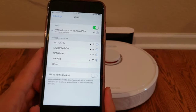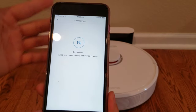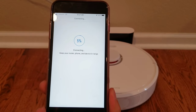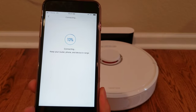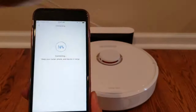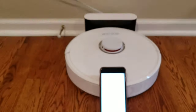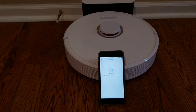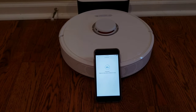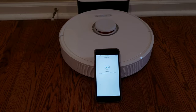The next thing is we have to jump back into the app. On the iPhone, I double-click on the home button and jump back into it. This is where the robot is communicating with the phone to the robot, and it's going to also connect to the router as well. So we'll just let that guy sit there for a while. While we sit here and wait, I'm going to go ahead and talk your ear off. I built this channel around you guys — I really want you guys to love robots as much as I do.